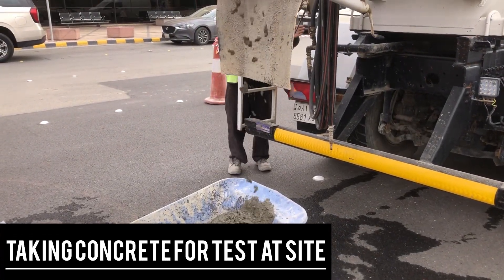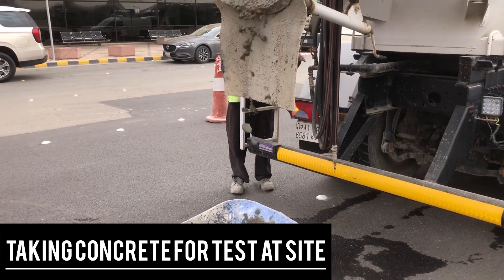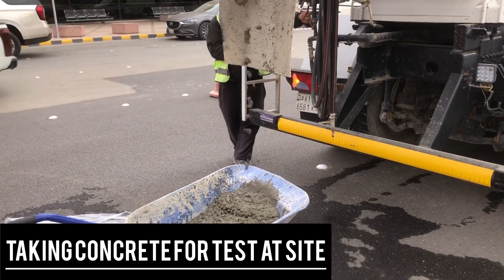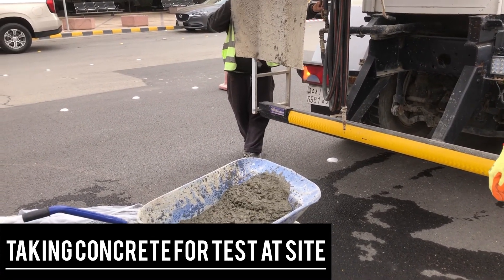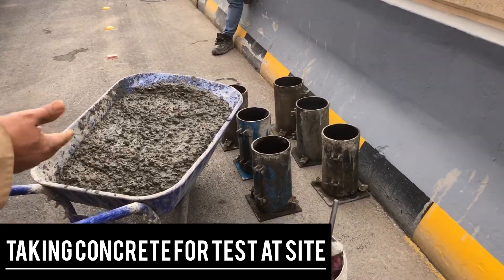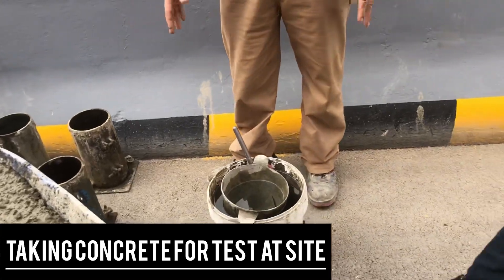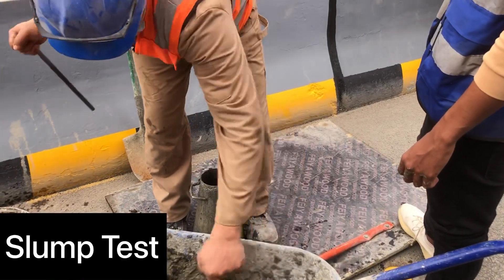Salam alaikum dear friends. You can see we are going to take concrete for a slump test and cylinder test at site. We have to take some concrete from the mixer for testing. Let's start first with the slump test. As you can see, there are cylinders and slump equipment ready.